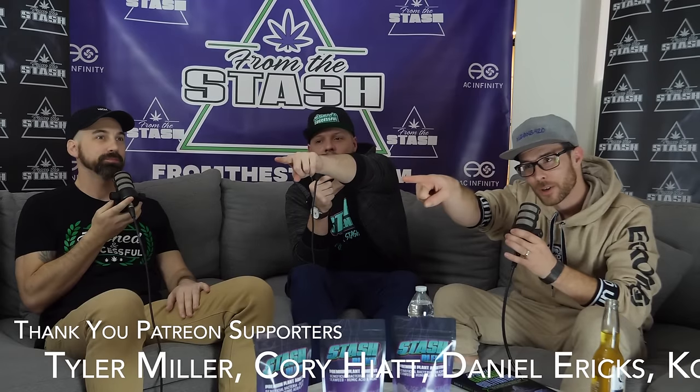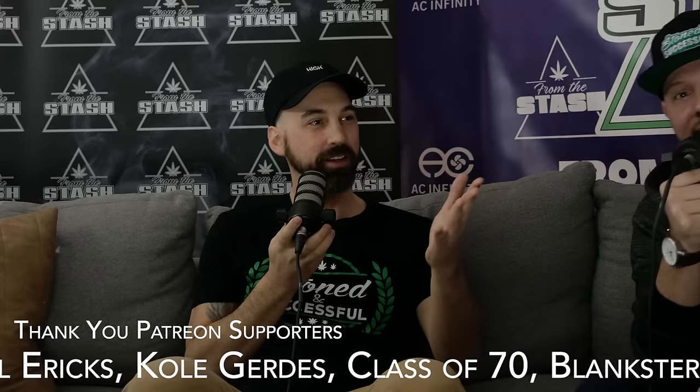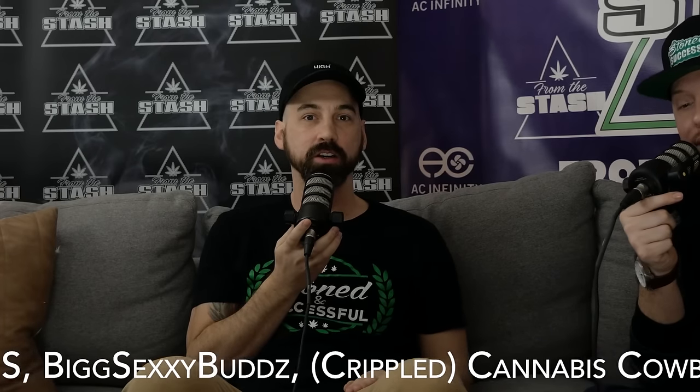FTS is crowdfunded and crowdsourced, and these free episodes are made every single week by you. There are different tiers on the Patreon, and we're shouting out the premium tier members right now on the bottom of the screen. Thanks to the premium tier members who help fund this podcast — we appreciate you. Support us at patreon.com/fromthestash.